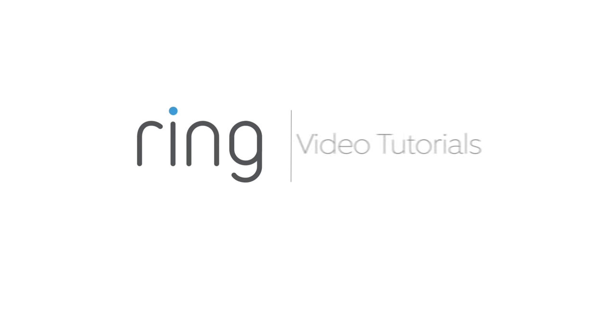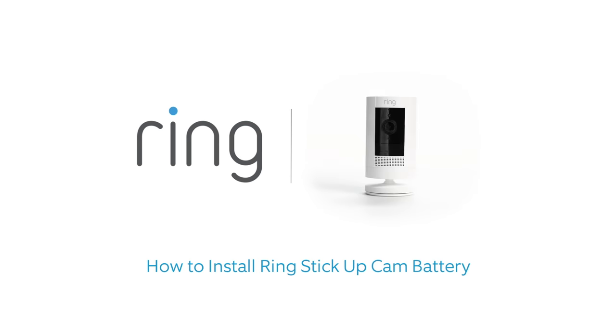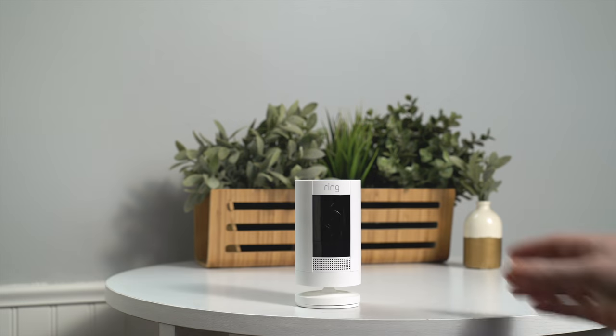This video shows you how to install Ring Stick Up Cam Battery, a smart battery-powered security camera that can be placed indoors or outdoors.